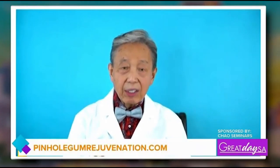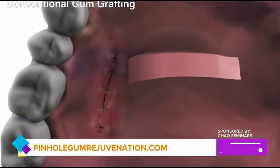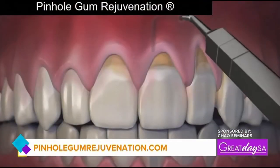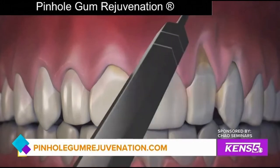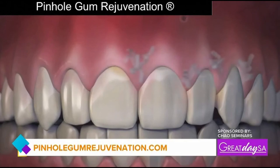Well, the benefit of this procedure is it corrects receding gums in a way that's unconventional — not the conventional way, which is grafting. You take some tissue from the roof of the mouth and put it where you need it. But with pinhole gum rejuvenation, there's no stitching, there's no cutting. We basically lift the gums through tiny pinholes and put the gums where they belong, and they stay there. So it's a totally different approach to correcting gum recession.